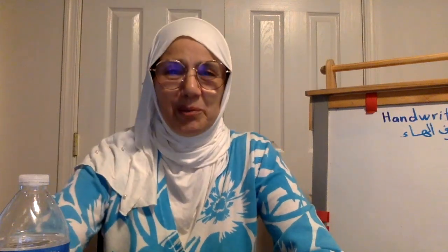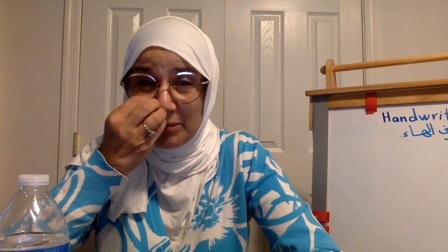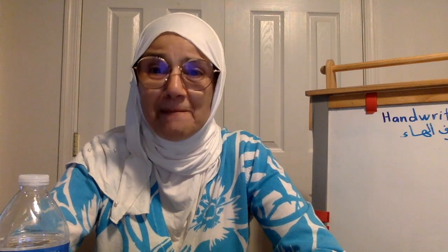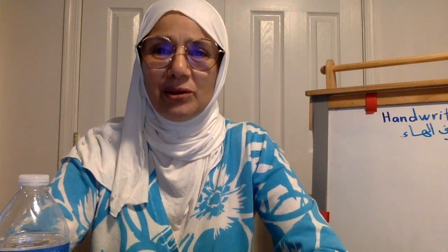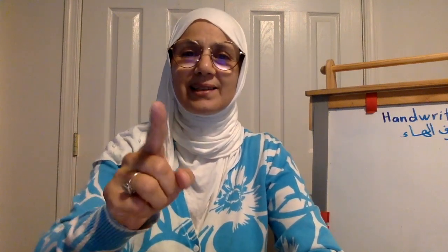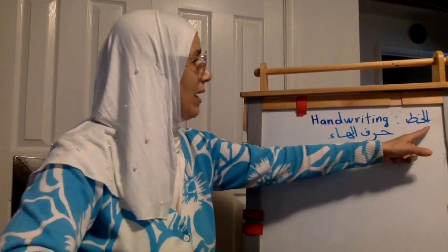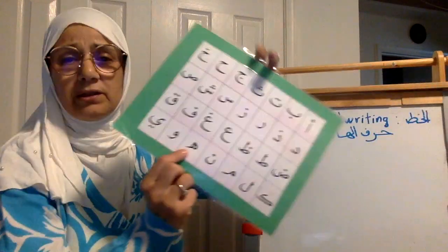بسم الله الرحمن الرحيم والصلاة والسلام على أشرف المرسلين. السلام عليكم ورحمة الله وبركاته. Dear friends, I hope you and your families are doing well inshallah. I am back with a new video. Today we're going to do handwriting — al-khat. So al-khat, let's show it to you here. This is my board. Harful ha — we're going to do harful ha. This is harful ha here.